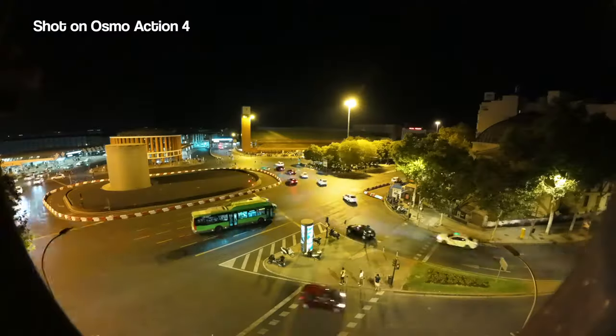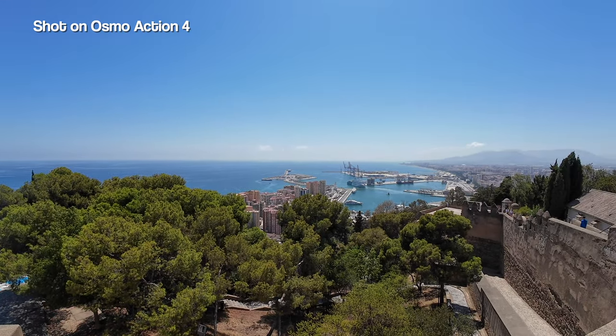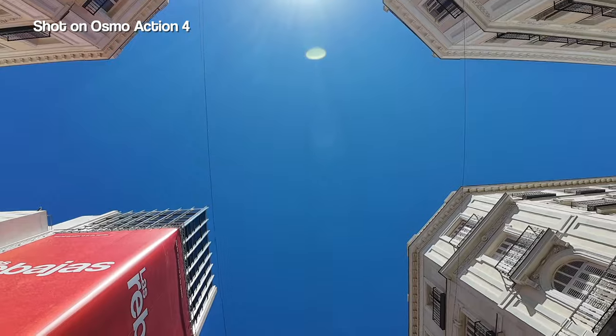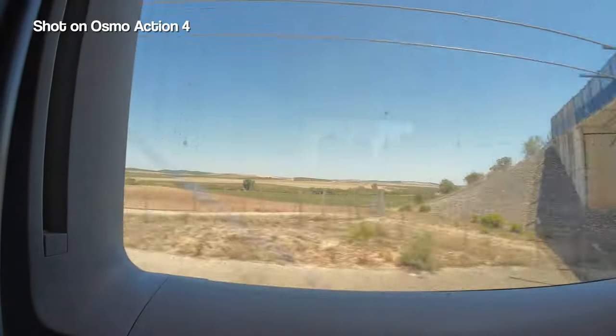The good news is that both of these cameras have the 10-bit D-Log M color option. So if you have both of these or one of DJI's drones, color grading and matching up your footage is going to be a breeze.